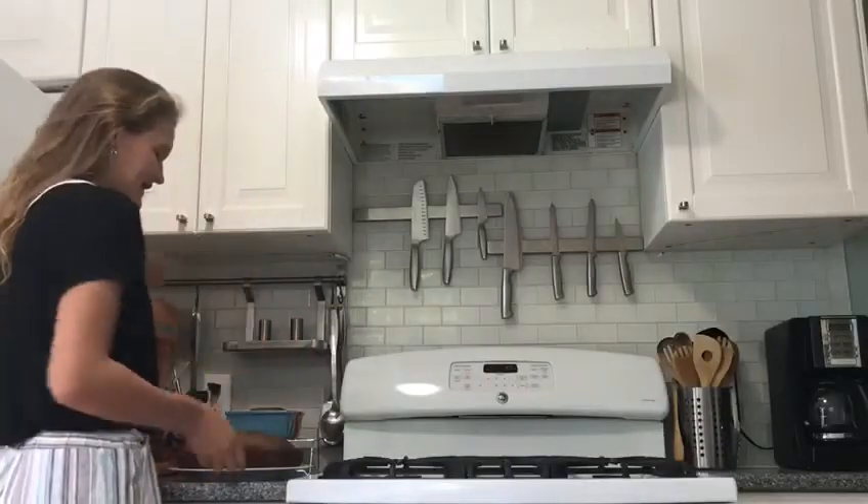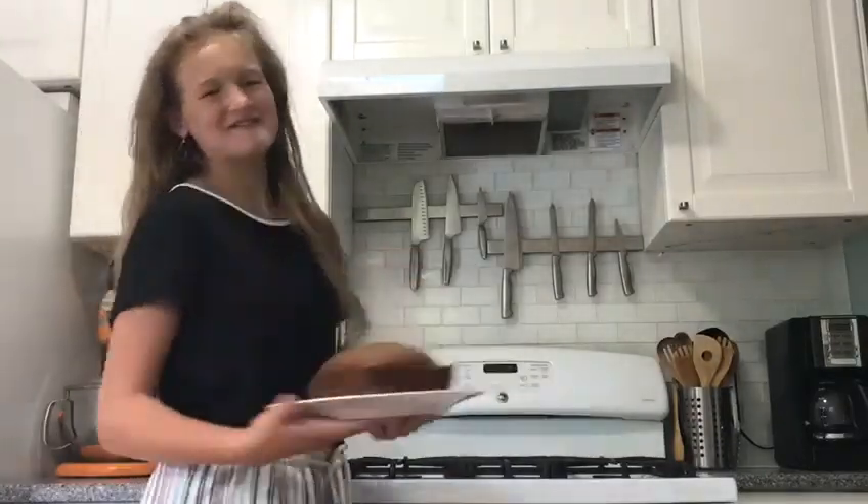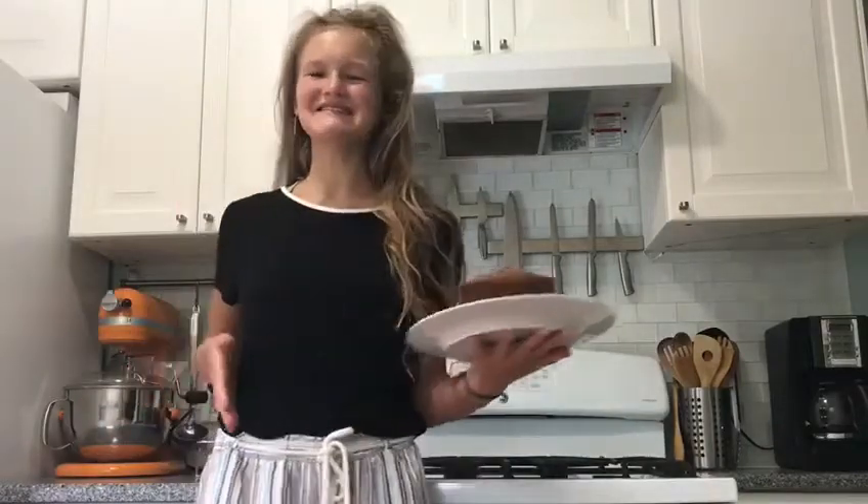The bread is done baking and it smells so good. It looks pretty good too. Now I'm going to slice it and try it to see how it tastes.